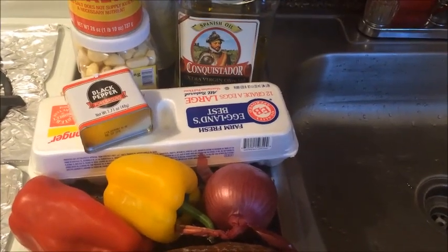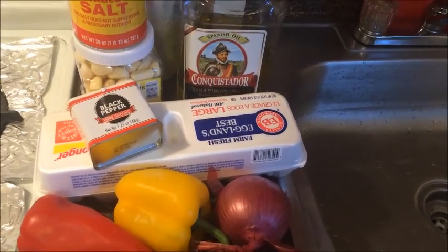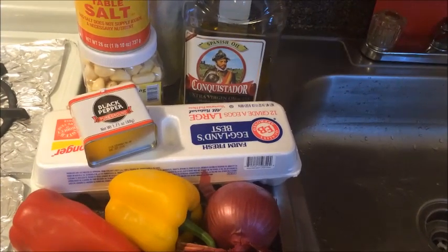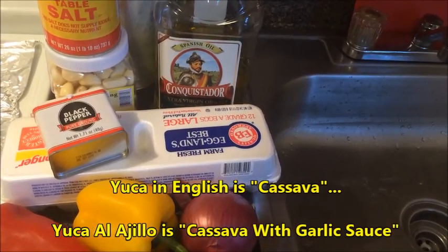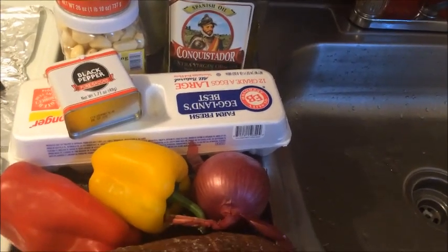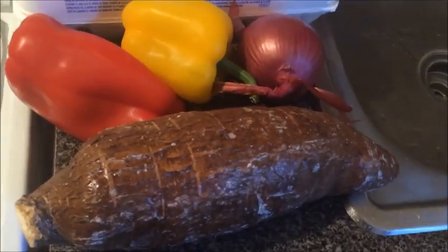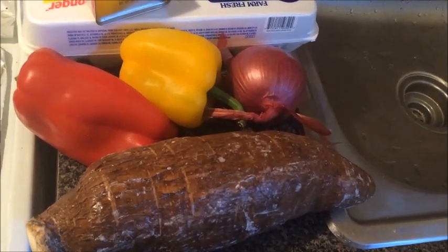Hello everyone, this is Providencia. I'm making two recipes today but they'll be in two different videos. This video is going to be on my yuca al ajillo — I'll write down what it is in English when I'm finished. Cassava — I'm not sure if I'm saying it right in English, I just know how to say it in Spanish: yuca. If you know Spanish, you know what yuca is. Let's get started.